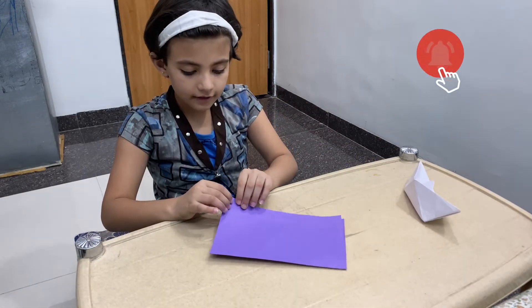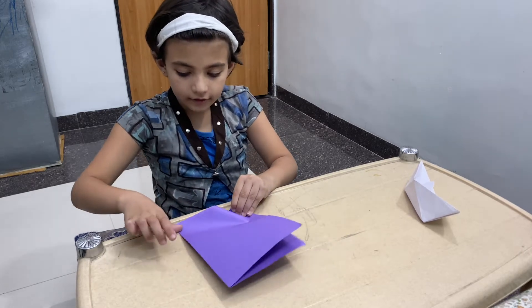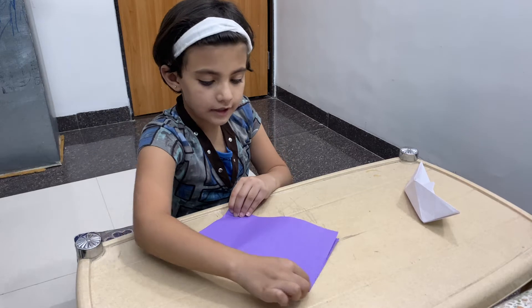You can see this. You will fold it and fold it. Okay.